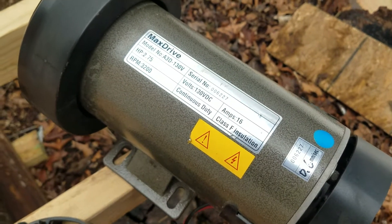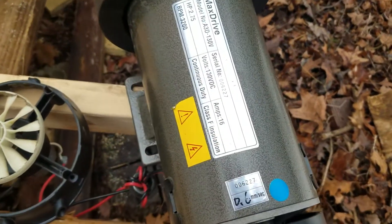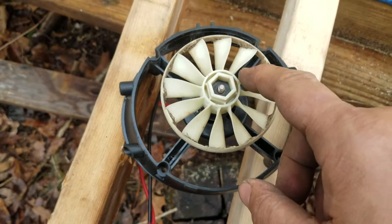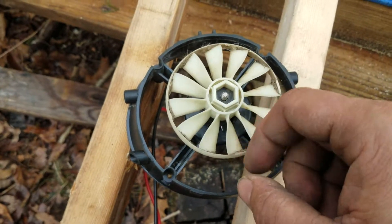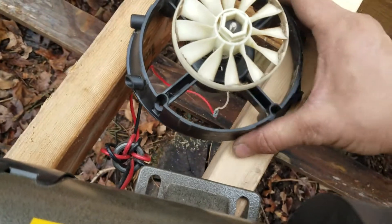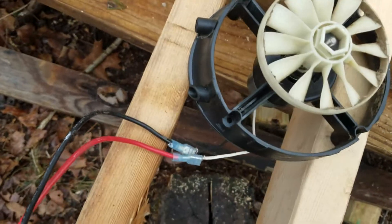I have been looking for a motor to make a wind turbine and I found this one. I'm just testing it — this is the motor out of a leaf blower. It's actually not so little, but it's out of a leaf blower, and I hooked up the wires to each other.